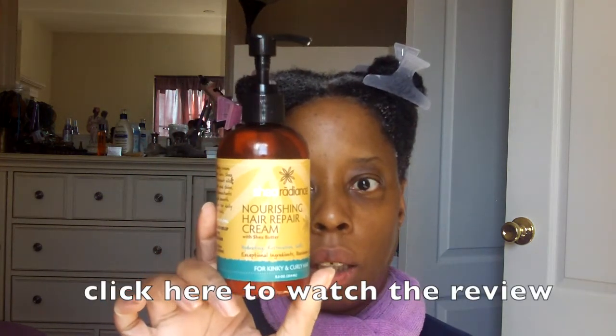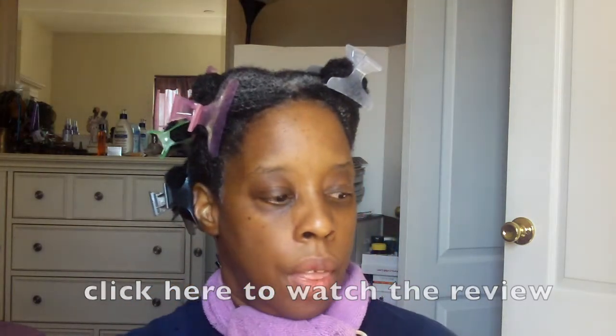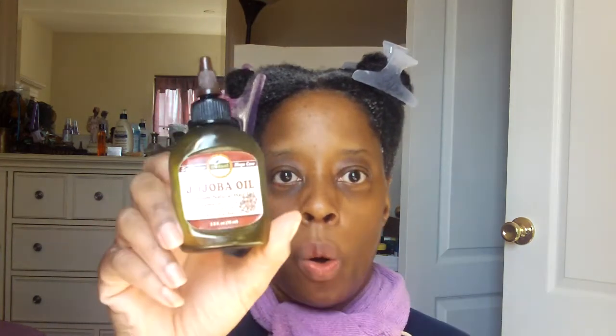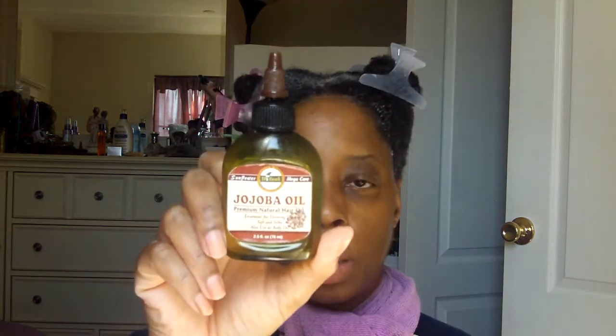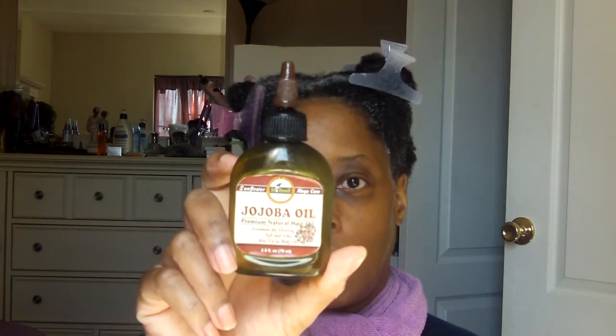I've already washed and conditioned my hair. And I used the Shea Radiance Nourishing Hair Cream as my leave-in — I love this stuff, I have a review on it, you should check it out. Then I used the last of this oil that I had, which I also like. I got it from a beauty supply store. It was $1.99.